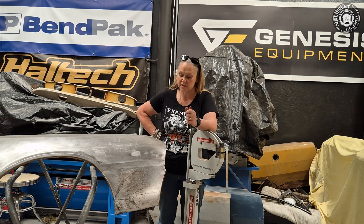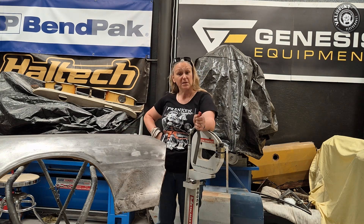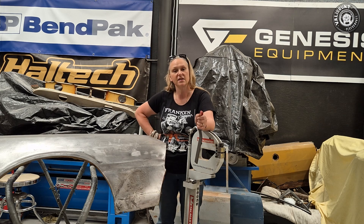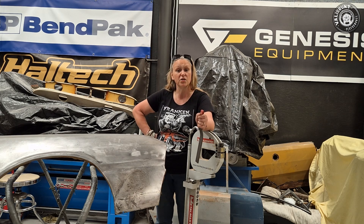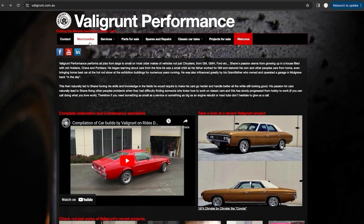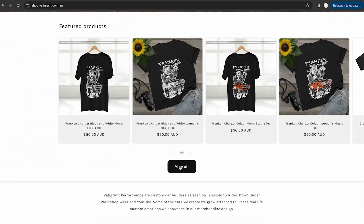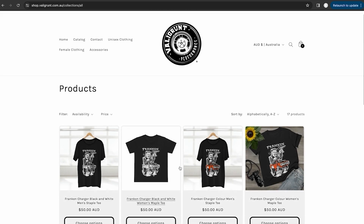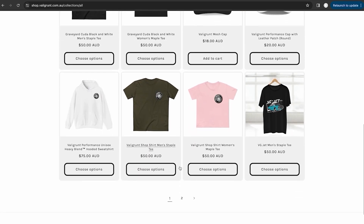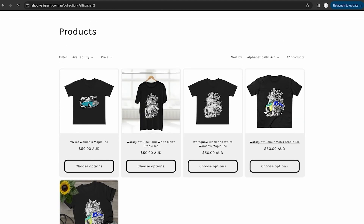Thanks for watching. Let us know what you think in the comments below about Brett's machine and how he's shrunk this area. If you want to grab some merchandise, head on over to our store — I've got the Frankencharger t-shirt on and we've got some of the other cars you've seen us build through Rides Down Under Workshop Wars. Don't forget to like and subscribe, click the notification bell, and there's a link in the description below where you can grab some shirts for yourself. Thanks for watching.